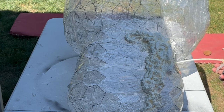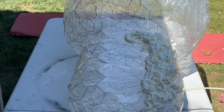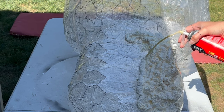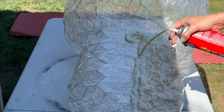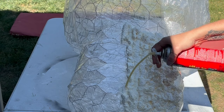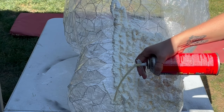The foam spray I'm using is called Great Stuff Gaps and Cracks. It's an insulation foam spray that I found on Amazon.com, but it's actually cheaper in my local hardware store. I went through about 16 cans of this, and you actually get a discount if you buy it in bulk, so make sure you have enough.